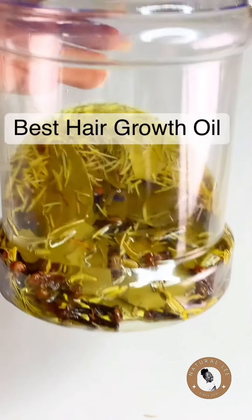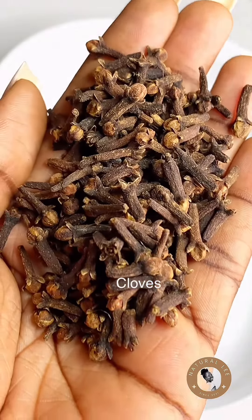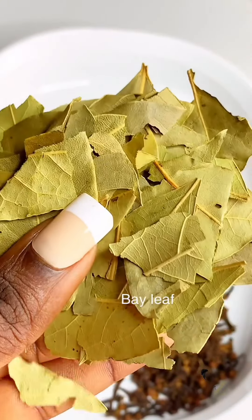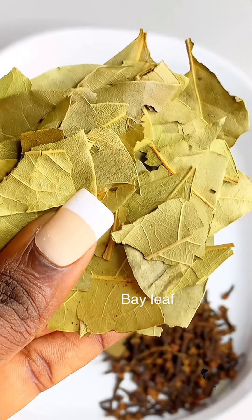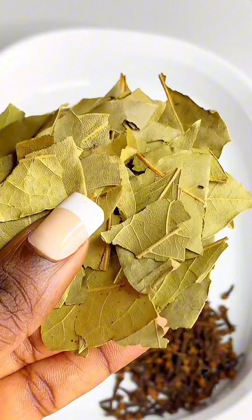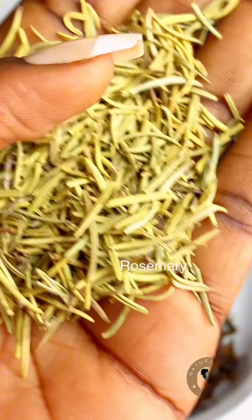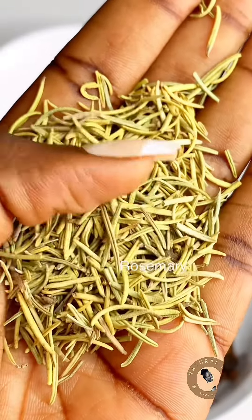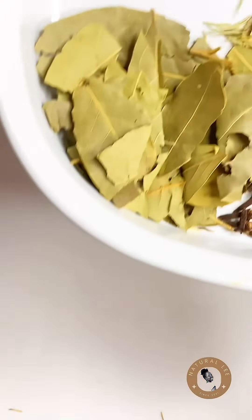Hi guys, welcome back to my channel. Today we are making a very potent hair growth oil for your hair with only three ingredients. You can use this oil on your scalp consistently for about three months and you're going to see a big difference in your hair growth. We'll be using cloves, bay leaves, and rosemary leaves — herbs that are readily available in your kitchen.